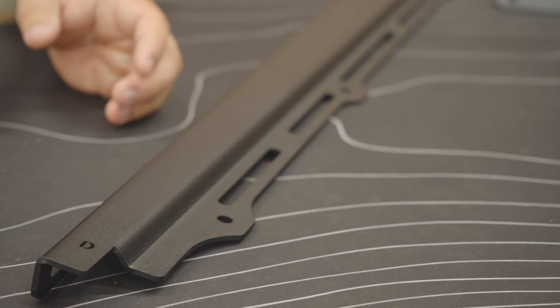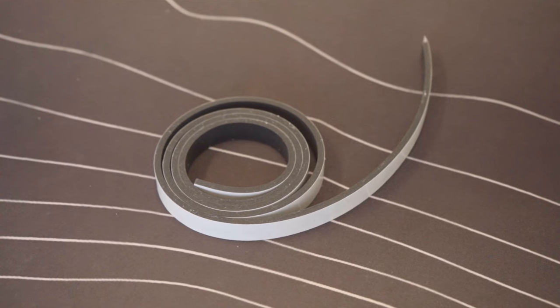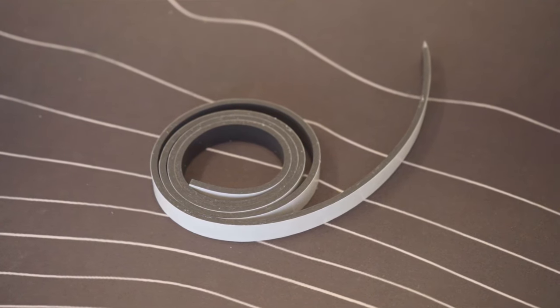For those who received the Bronco Pack Racks add-on, you'll attach the half-inch wide foam strip along the groove on the mounting arm.